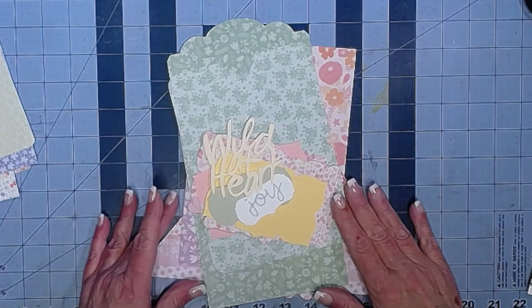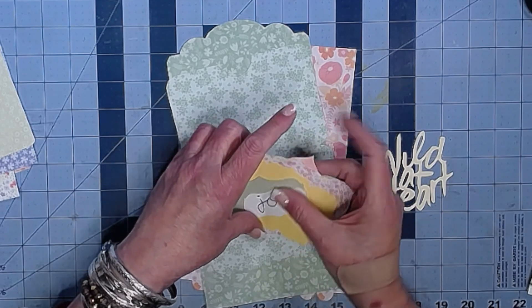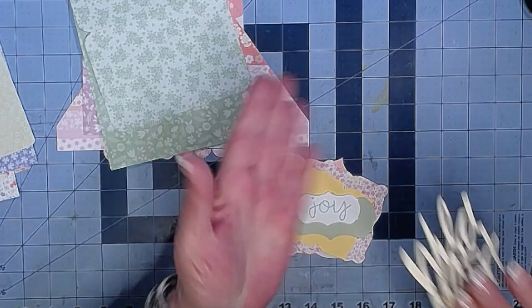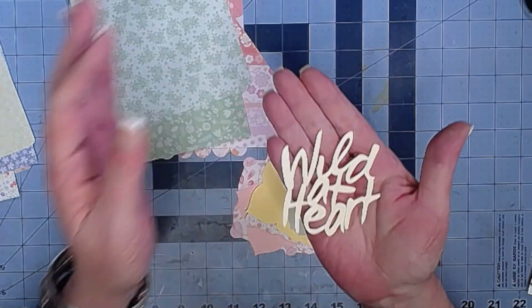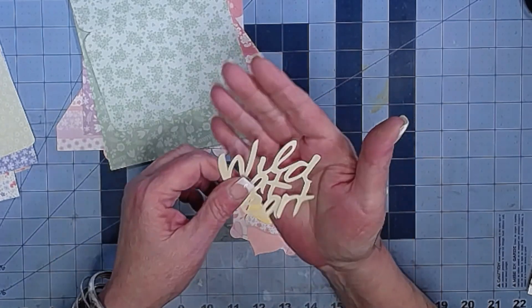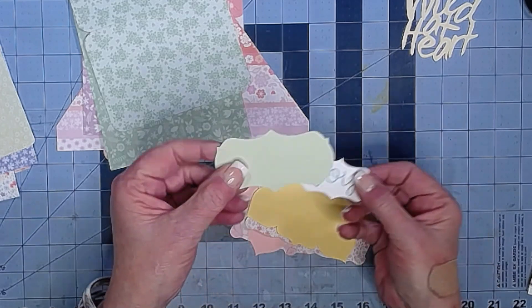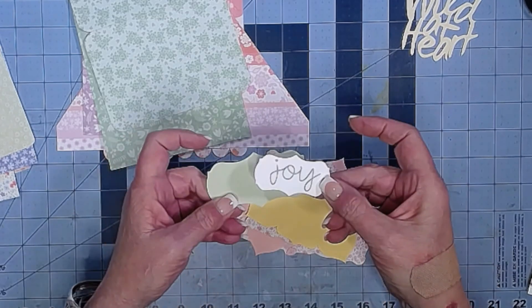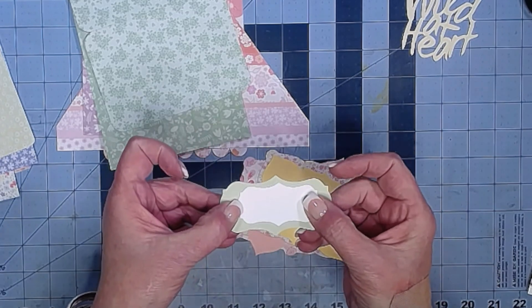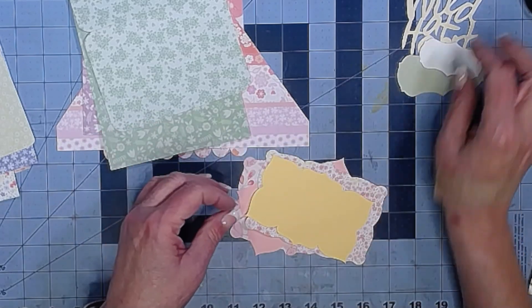You get journaling cards or cut-aparts or both, and we counted and you get at least 25 pieces in the bundle. Then you get some little bits — one of which says 'wild at heart,' which I just love. You also get these two little label shapes; this one says 'joy' on one side, but if you don't like that you can turn it over and have a white side. They nest together or you can use them separately, whichever you like.